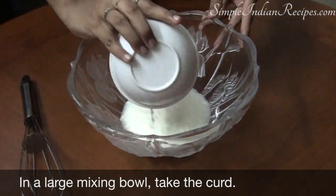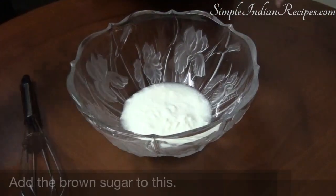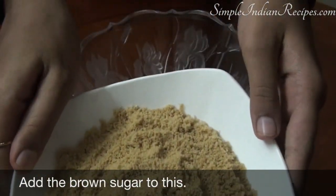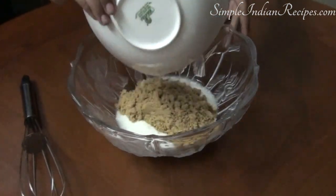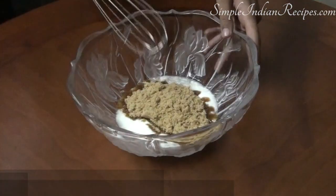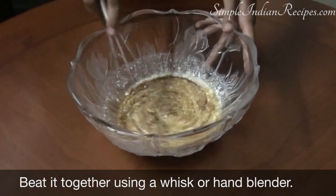First, in a large mixing bowl take the homemade curd, add the brown sugar or jaggery powder to this and beat it together. I have made this cake eggless, but if you want to use eggs, instead of half cup curd you can use 2 eggs.